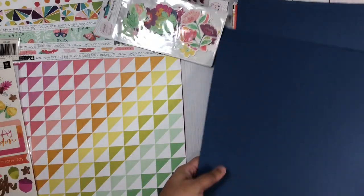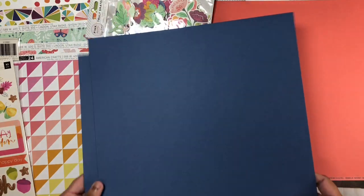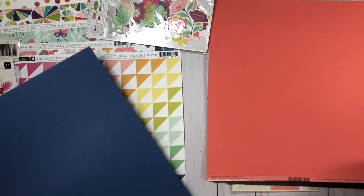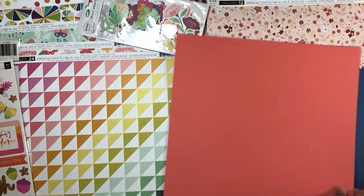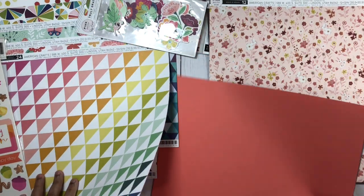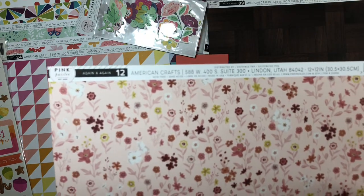To go along with the beautiful colors in the Truly Grateful collection and the Field Trip collection, I picked up three cardstock pieces. I got two of the blue because I use blue quite a lot, and I also got a coral color. I'm not quite sure of the exact names, but they are Bazzill, and I will go ahead and list all of these items with their exact color names down below.